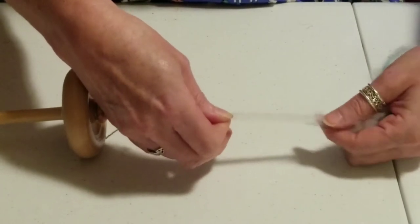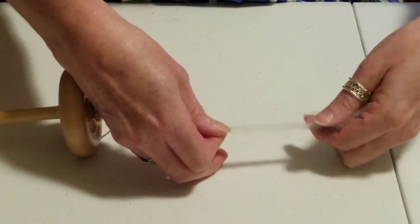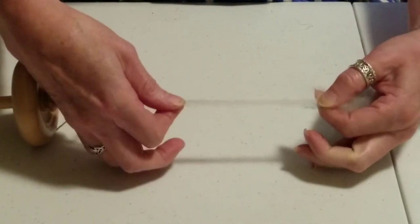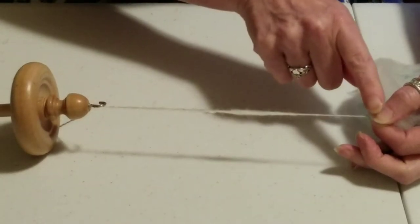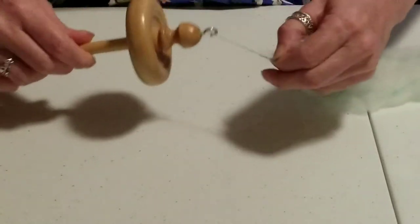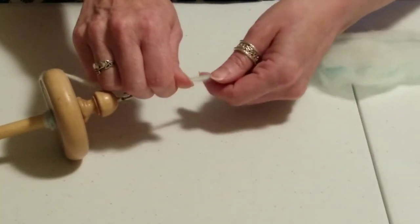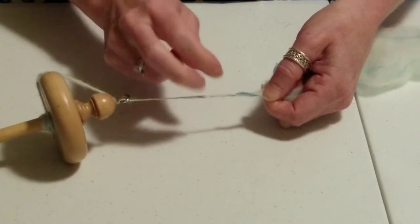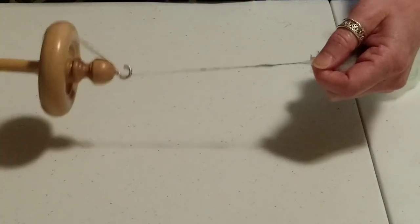Now I'm going to create my drafting zone, or my drafting triangle. I'm going to pull out what I want — this is pretty consistent, pretty much the same width as before. I'm going to pull that out and stop the twist from moving past my fingers. When I let go, the twist travels up to where my fingers are. Twist in.